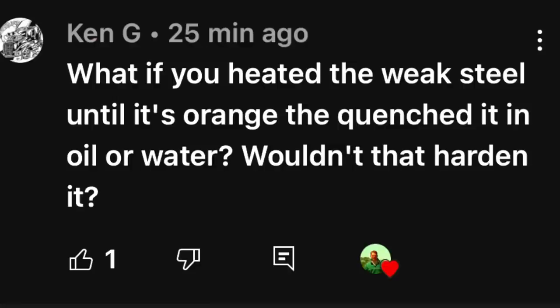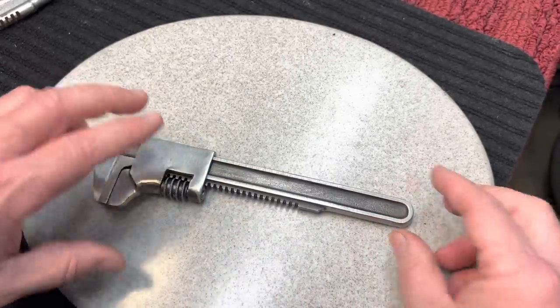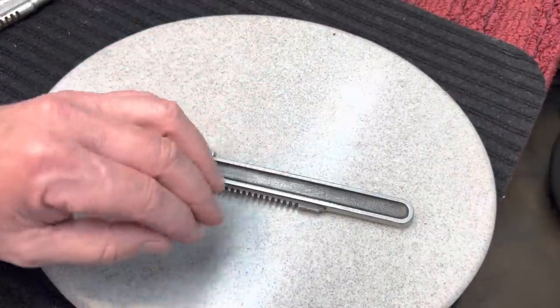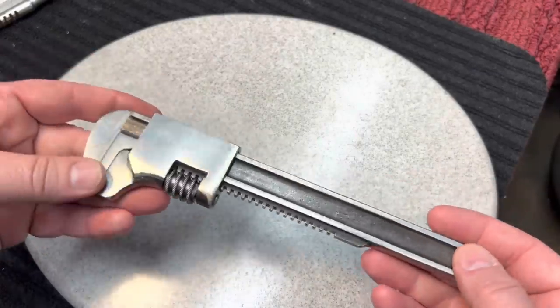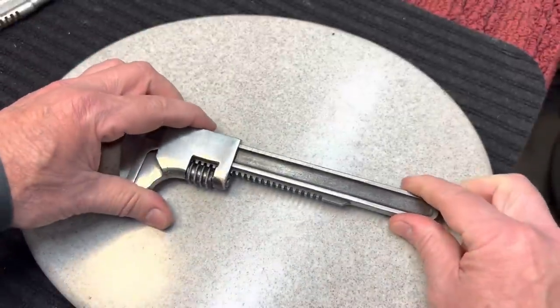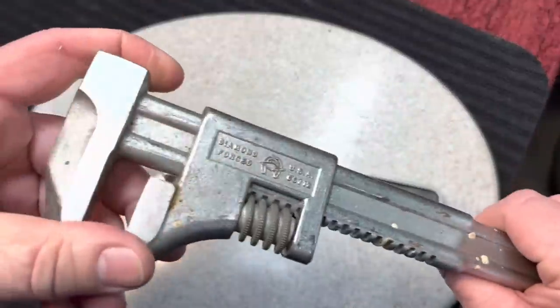My buddy Ken asked what if you heat treated the steel to make it harder or stronger? Unfortunately, the steels can only be taken to certain strengths. That's why Klein makes such good pliers, and Channellock — because they start off with really good steel. That's why a lot of the Chinese stuff is garbage — they have junk steel. So even though it looks the same and they temper it, it just will never have the strength. These were kind of a softer steel, made to be inexpensive, like an emergency wrench. But if you were going to use this for a living, you'd invest and get a good one.